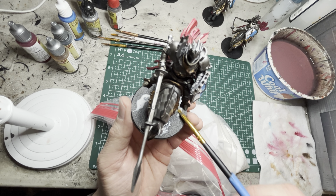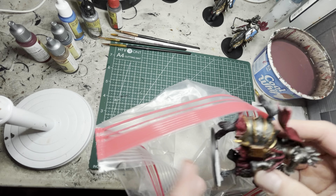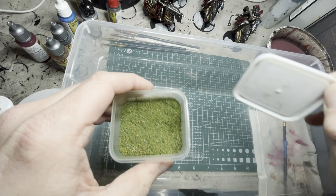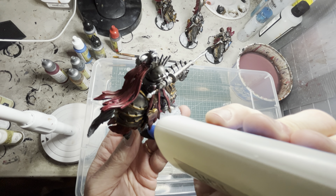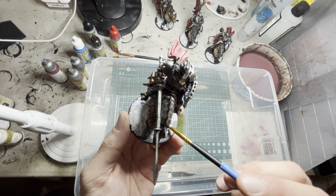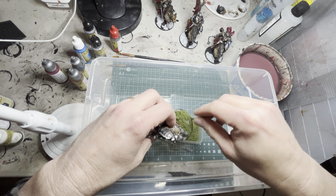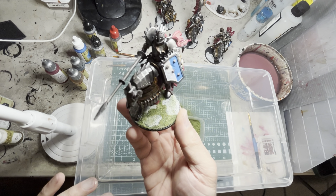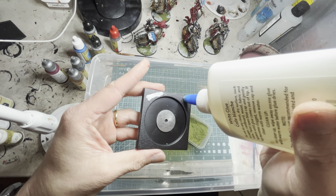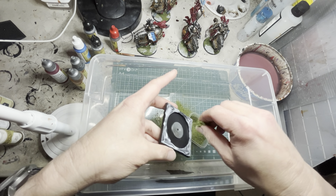Next I move on to washes, and Strong Tone is my favorite for this. What Strong Tone does on the silver parts of the models is make them look a little faded and battle-worn, which is exactly the look I'm going for. I apply this onto all the armor plates on the riders as well as the barding on the horses, and onto any area that is not speed painted — for speed-painted areas it's already properly shadowed and highlighted. On the banner I only wash the symbols and the sewing to give them some depth, otherwise I leave the red alone.